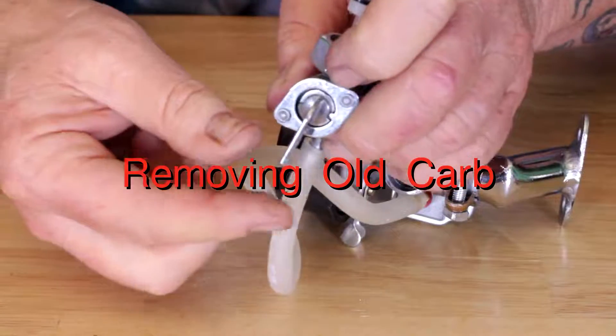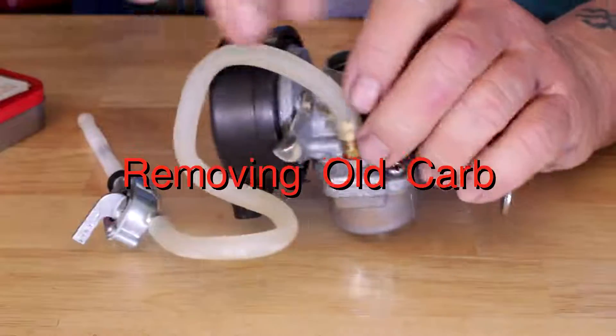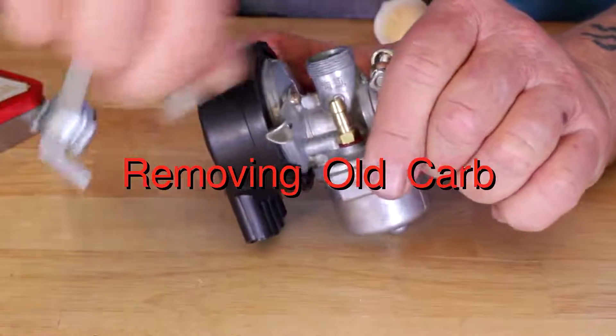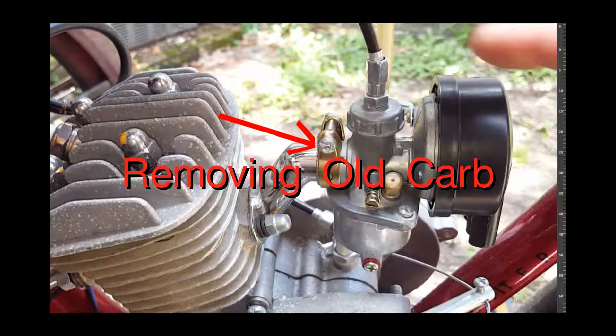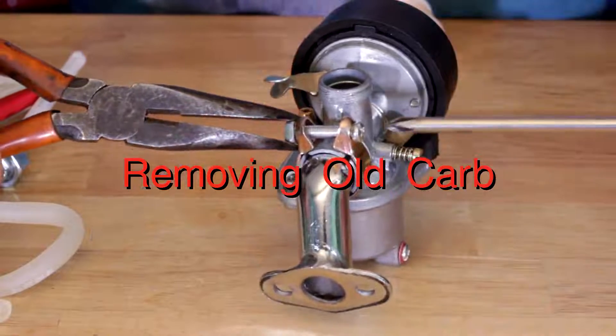Turn your gas off before you go pulling your gas line, otherwise you're going to get gas all over your feet — we don't want that. You see that screw right there? We're going to loosen that screw to take the carburetor off the intake manifold.